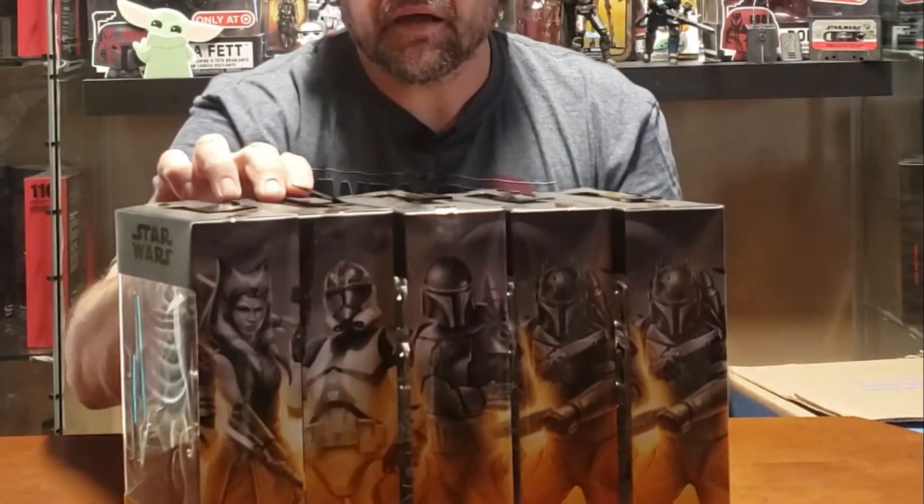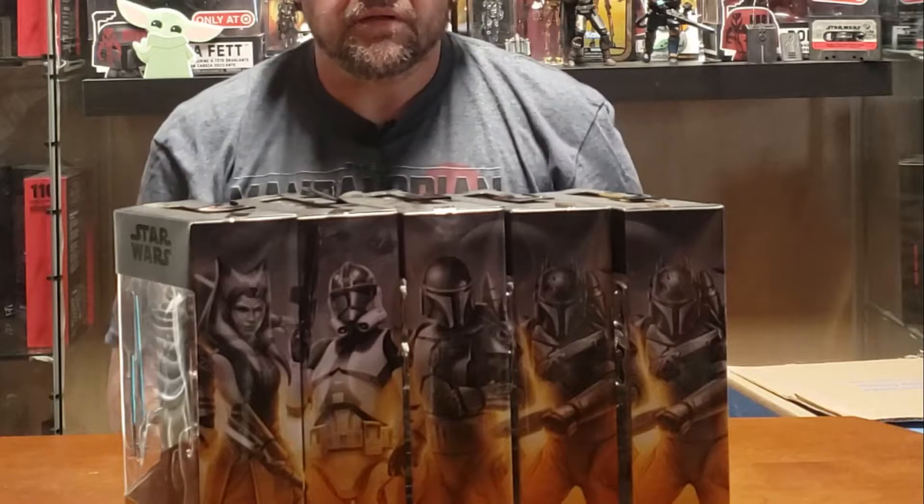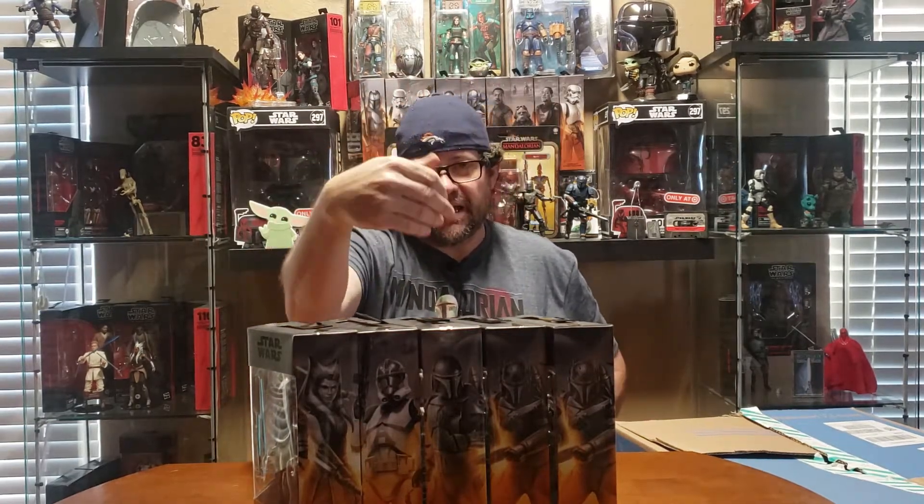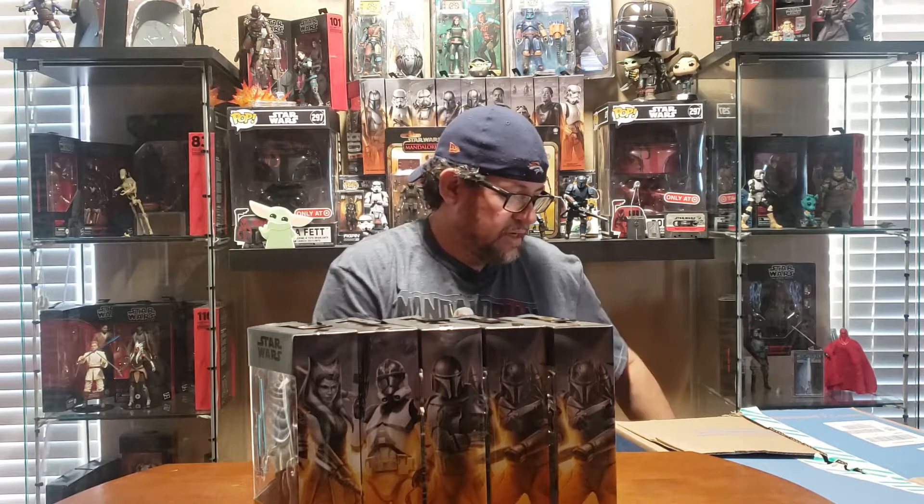I was trying to get the mural together for y'all to see — I think I did that right, that's number three. Y'all should be able to see it. I'm using my phone on the back side so I don't have a screen to look at to tell me if y'all can see it good. I want to upgrade my camera but just don't have the funds for it right now.